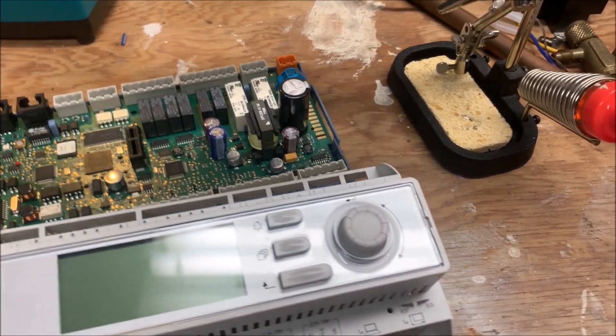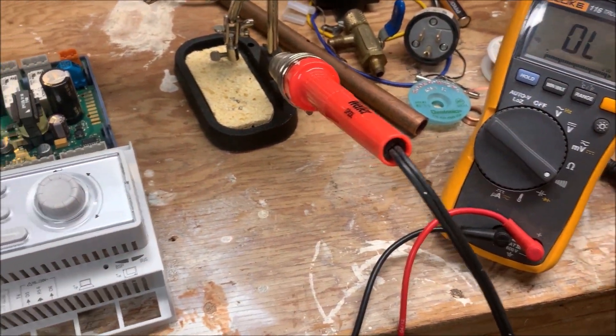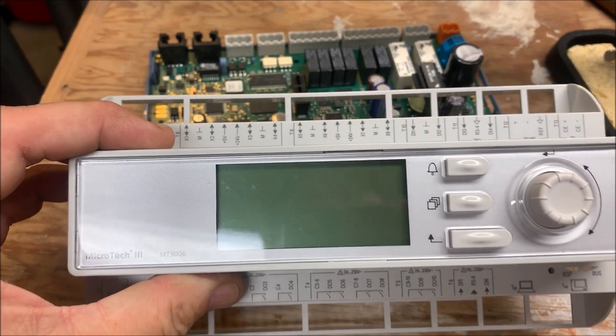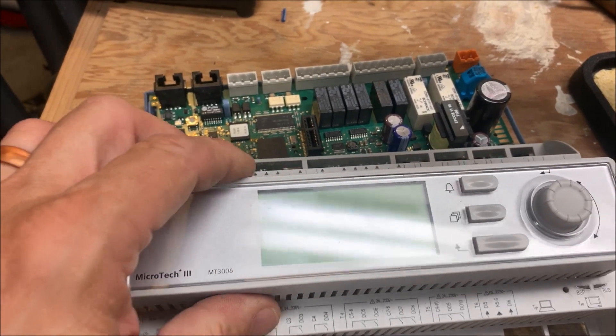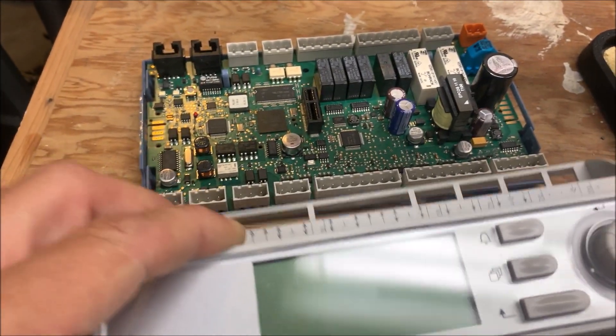I got an interesting project today. I had a call where I had a bad Microtech 3 controller and power was on. We had 24 volts to the unit, but no display. Unfortunately, the only thing you can do for a customer is get them a new unit, a new controller.